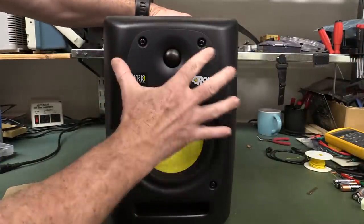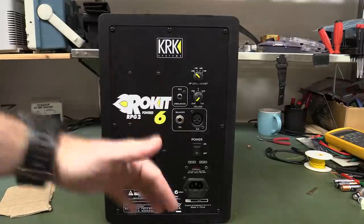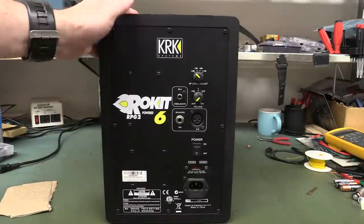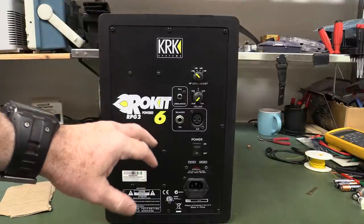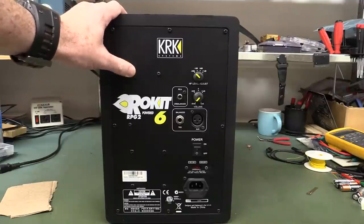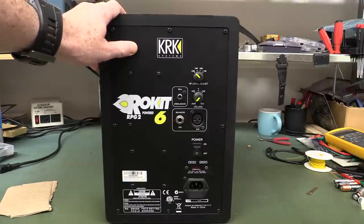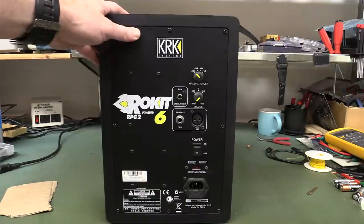We've got four screws on the front — looks like we can pull out the drivers — but I suspect we're going to have to take the screws out the back to get the board out, because that's what we're really interested in. I think this is a bi-amplified one that actually has a separate amplifier for the woofer and the tweeter. The tweeter's oscillating, so it's almost certainly bi-amplified. I expect it to have one of those integrated off-the-shelf power driver chips, probably a single in-line package.